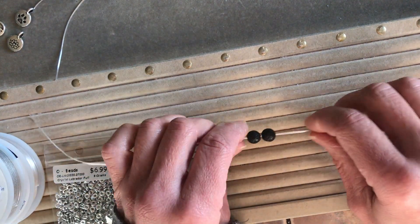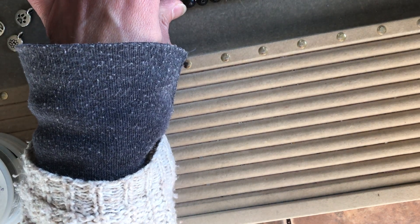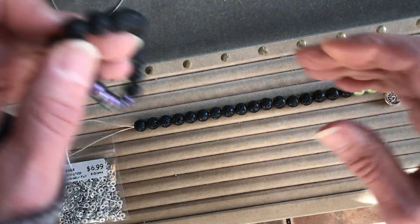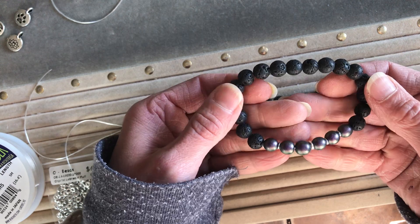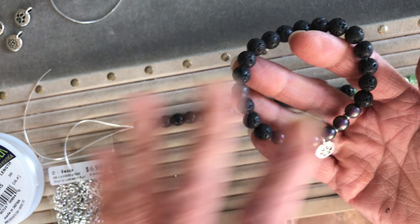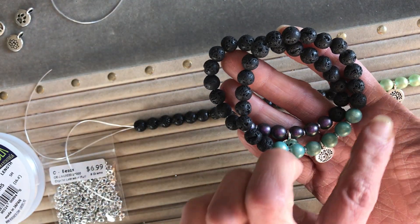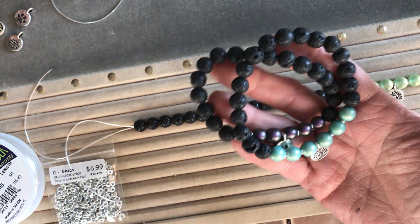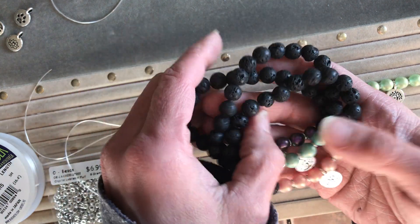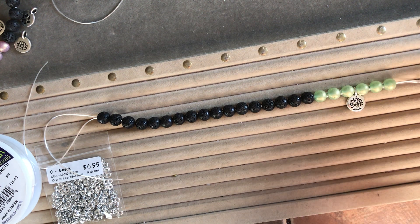Just like those old baking shows, I just happen to have one already completed. Here's what they're gonna look like when done — mostly lava cord with suede glass beads. Here I have one done in purple with a little dog charm, one in green with a little tree, and one in pink with a little lotus flower.